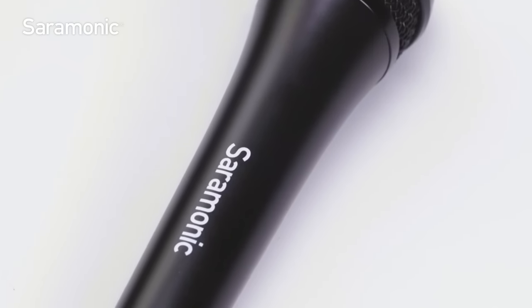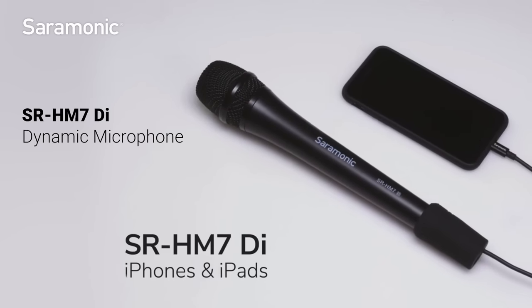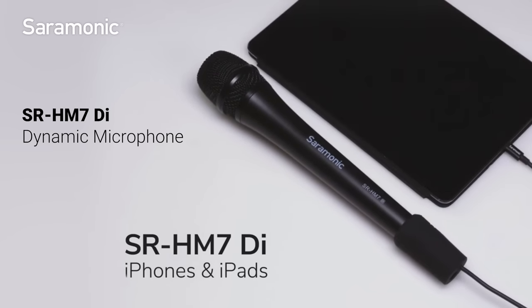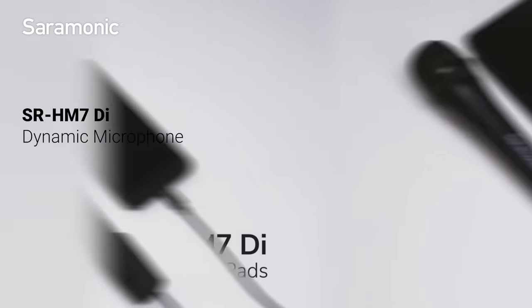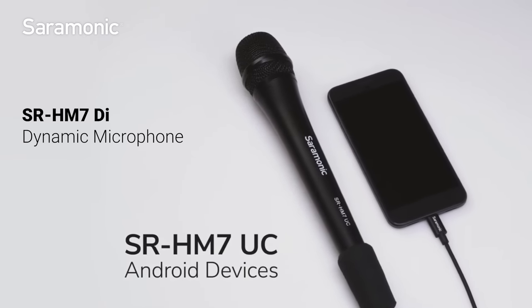The SR-HM7DI is made for Apple iPhones and iPads with a Lightning connector. The SR-HM7UC is for Android smartphones and tablets.